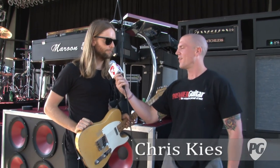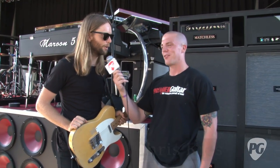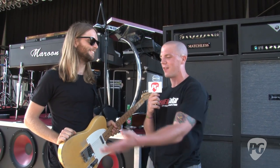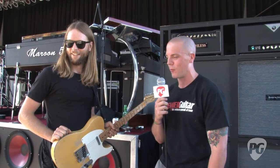Hey everyone, this is Chris Keys for PremierGuitar.com. I'm hanging out with James Valentine of Maroon 5 at the Iowa State Fair. We were just listening to 50 Cent, so we interrupted that so you could take us through your pedal board. What do we have down here?